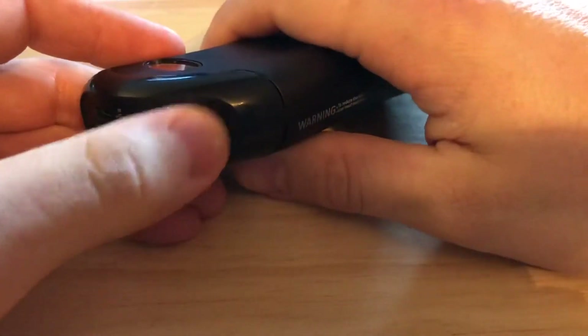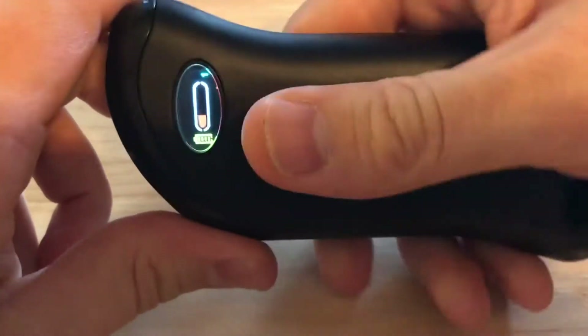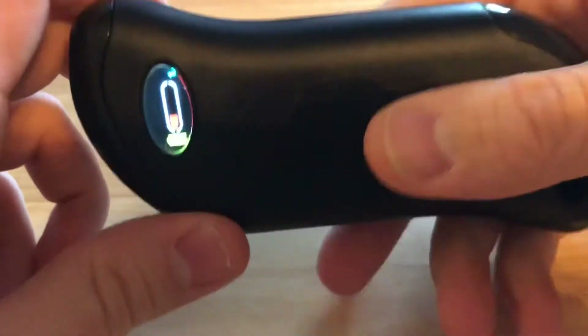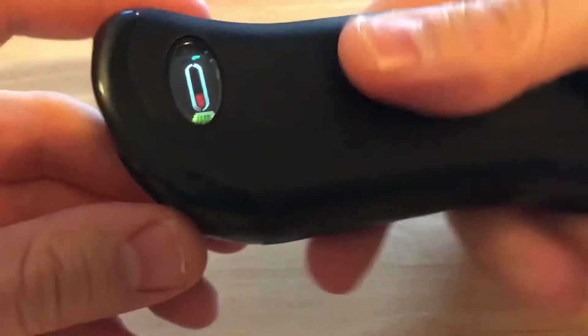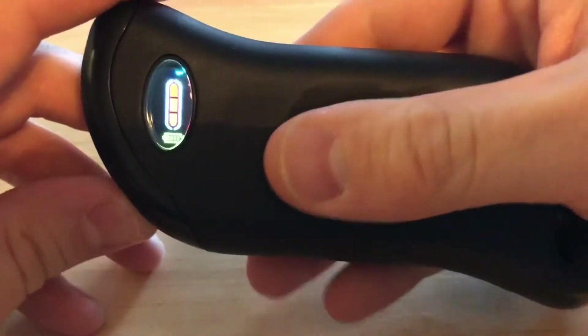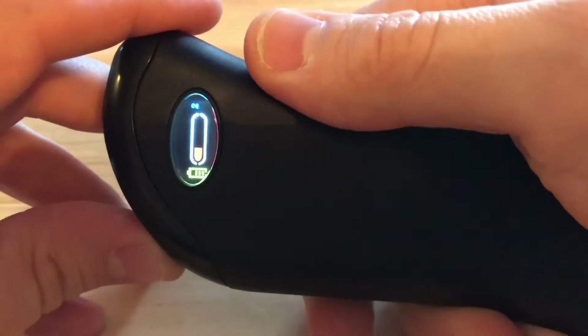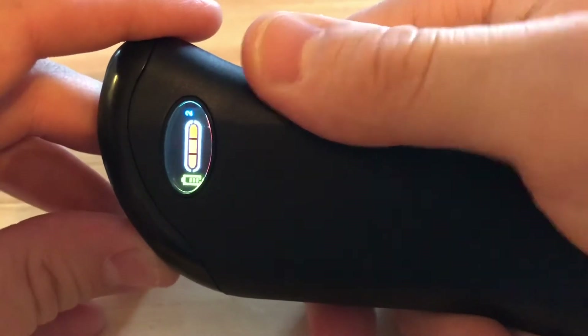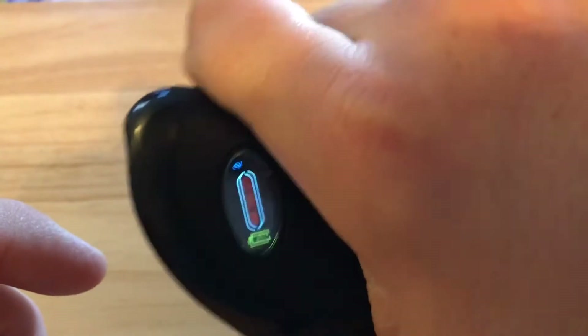To turn it on, press and hold the power button — that activates the display and turns on the heat. There are six different heat settings. I can already feel it warming up. It's dual-sided, so pressing the button again increases the heat. We're now at the third level on side one, and now side two is on as well — it's all the way up on both sides. There's also a battery level indicator.